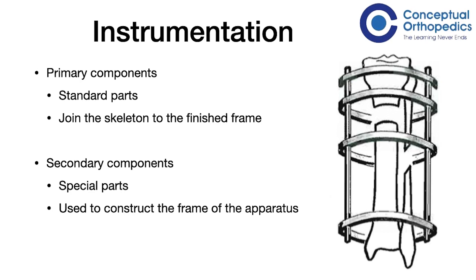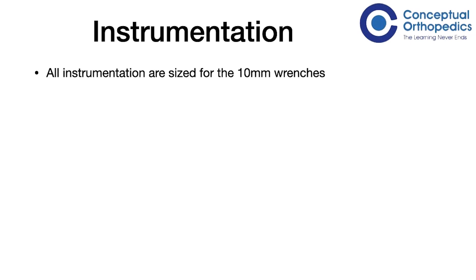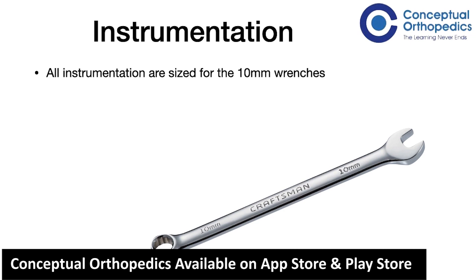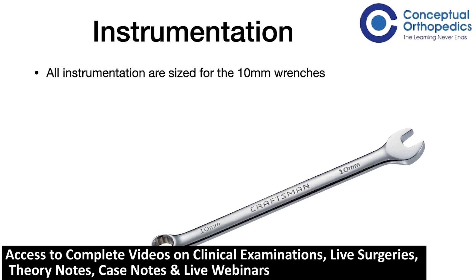Examples of secondary components are rods, plates, posts, supports, hinges, washers, sockets, nuts and bolts, bushings, and even spanners or wrenches. We will come to all of these instruments one by one. The Ilizarov system uses a universal-sized wrench, which is a 10 millimeter wrench or 10 millimeter spanner. It is impossible to attempt to build an Ilizarov frame without first understanding each of the elements and what they do, so we will go through each element and their functions.